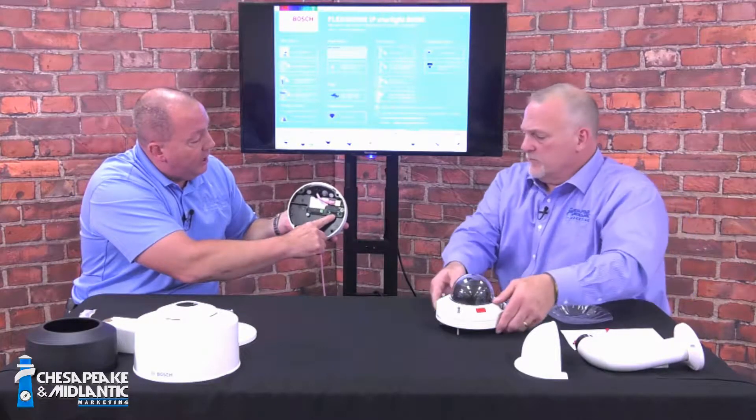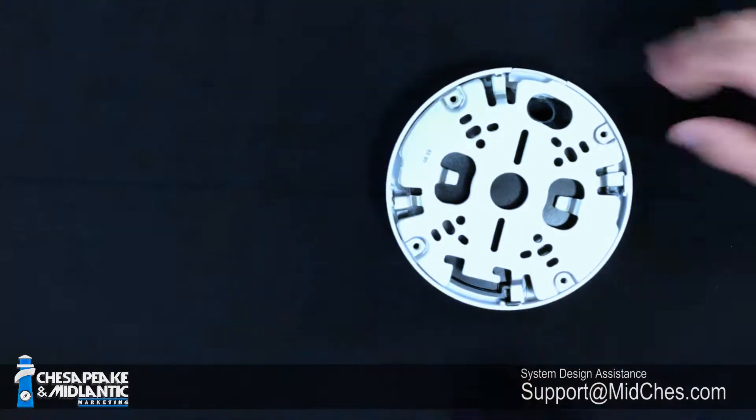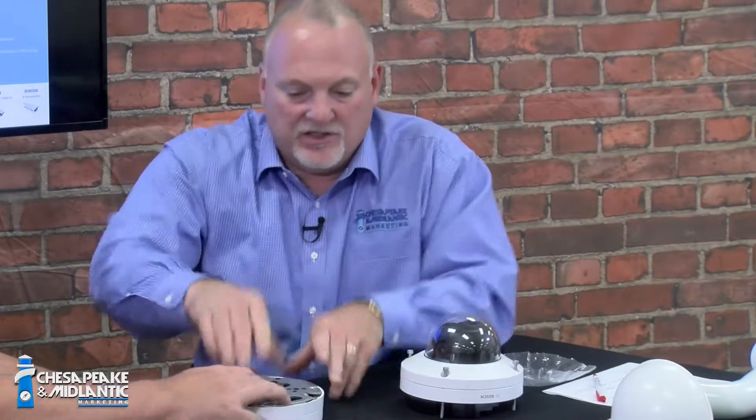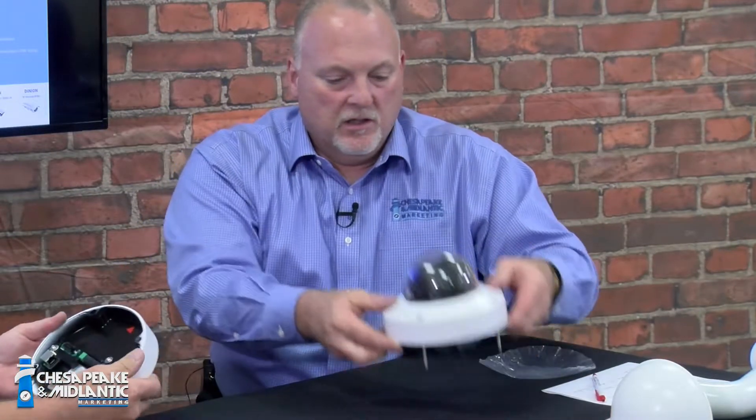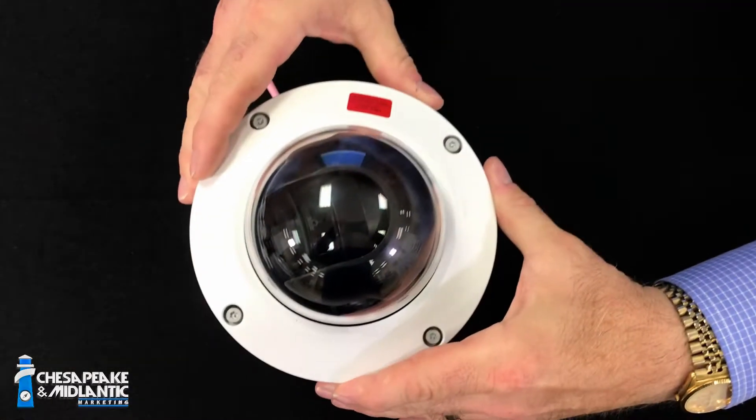On the back of the camera module there's a plug where the camera gets its power and other connections. Now we're basically ready to take the camera, put it on the base. Normally the base would already be installed on your ceiling or wall. We flip it around, looking at those arrows — once the arrows are lined up, we drop the camera module on top.